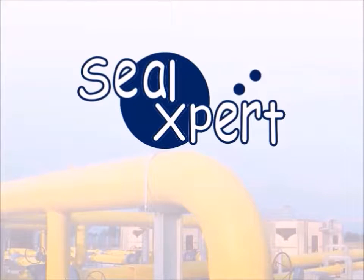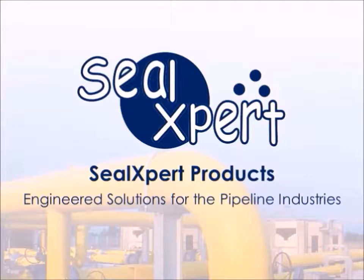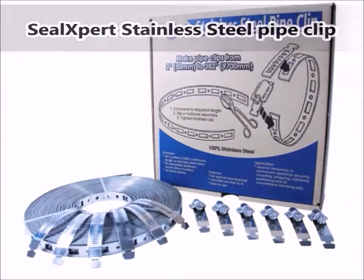Welcome to the Seal Expert video presentation. Today we are going to show you how to use the Seal Expert Teflot tape with the Seal Expert stainless steel pipe clip.